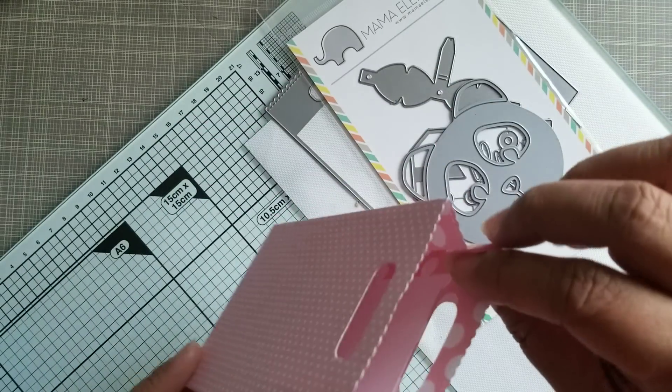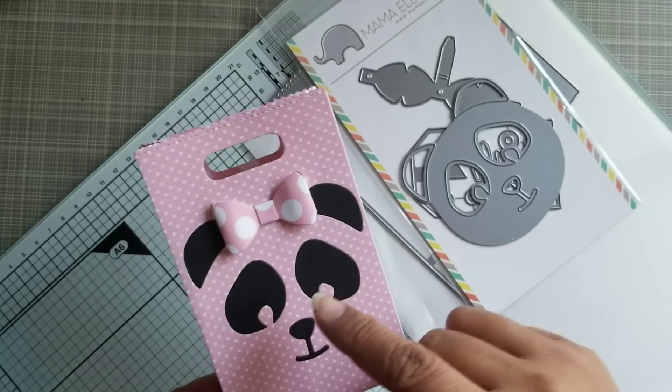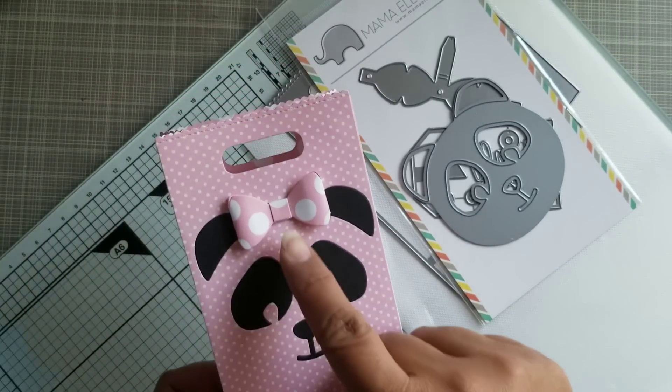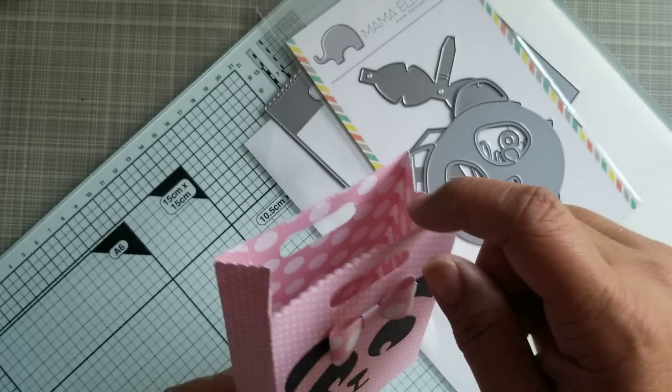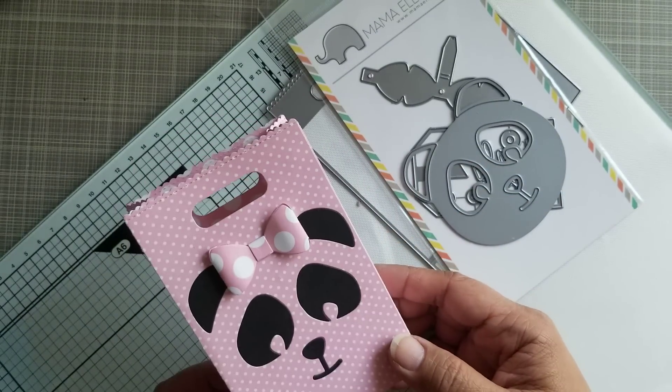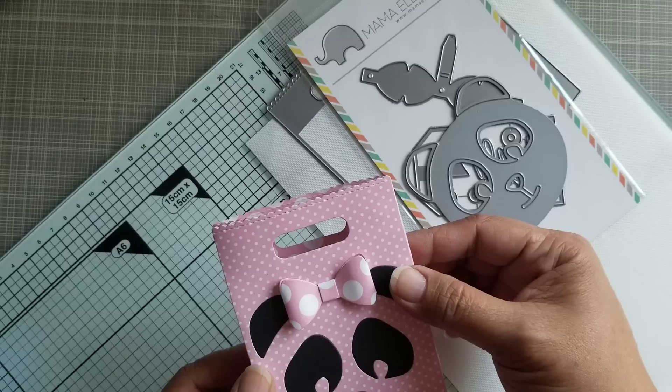I do have a layer behind it to basically glue the eyes and the ears and the nose down. And then I cut the bow out of the reverse side of the cardstock. So you can see how super cute this little bag is.